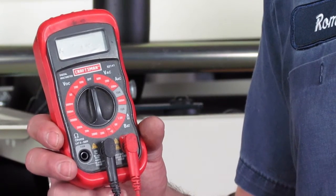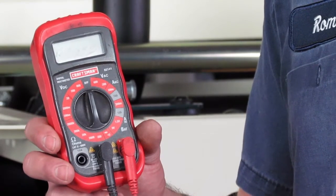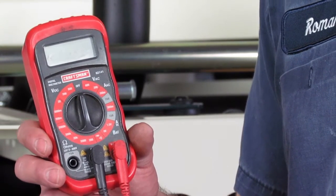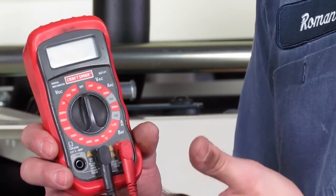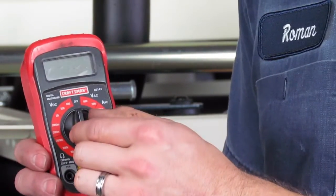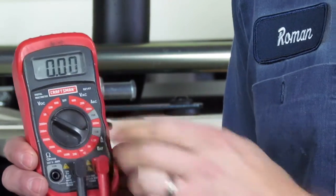The first thing I need to know how to do is set my voltmeter properly. I know that my Geoprobe is a 12-volt DC system, so if I'm checking for power or ground, I need to set my voltmeter to DC. On this voltmeter, I'm going to turn the knob to 20 VDC.